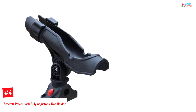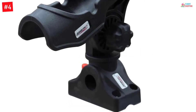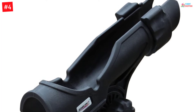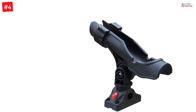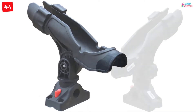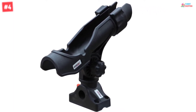Number 4: Brocraft Power Lock Fully Adjustable Rod Holder. When you are using this rod holder, it would be possible for you to adjust it in multiple vertical or horizontal positions. It has an adjustable rotation of 360 degrees. You can take advantage of this product even if the fishing conditions are quite tough. You would find it suitable for your rod handle as it's designed to be suitable for different types of rod handles. You can check the specifications and features to learn more, and it would be a good idea to check what other users have to say about their experience with the product — it can help you make a final decision.